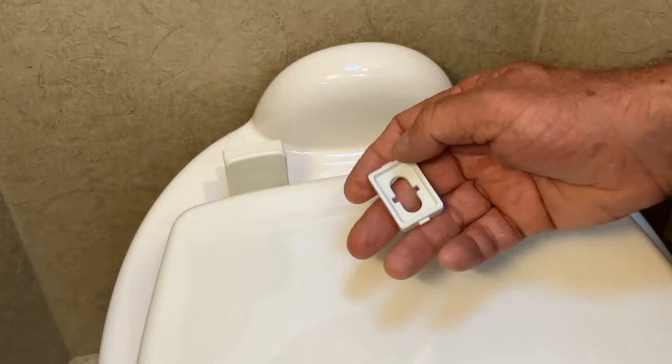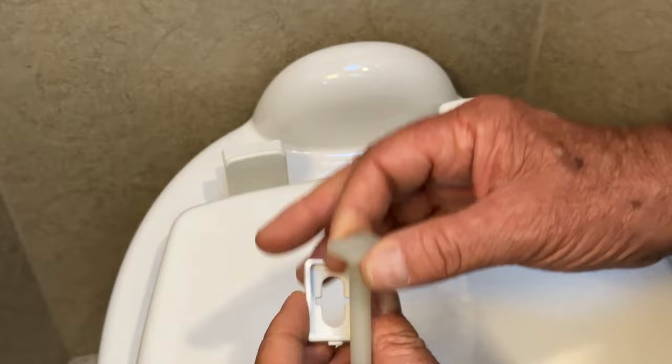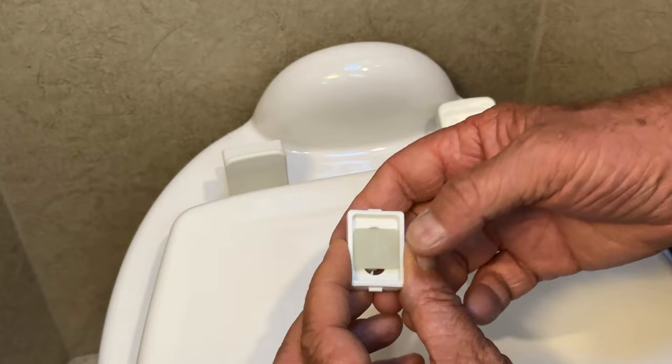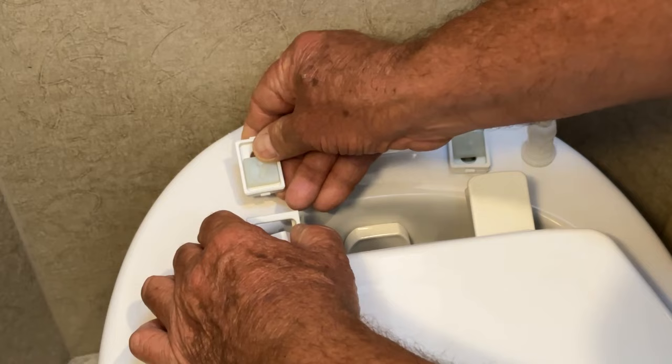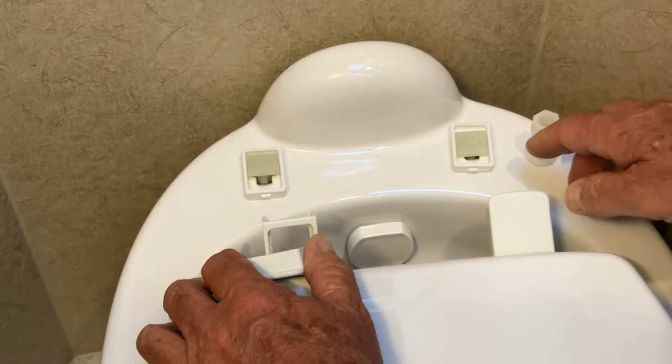We're going to attach it so the hinges are bolted down. This has a pretty cool setup — I like it, it's pretty slick. You have this little cupped setup here; the bolt goes in, you have the long ends here with arrows on the bolt. Slide it in place like that, and then we're going to bolt it down so we'll be able to slide the toilet seat into place.